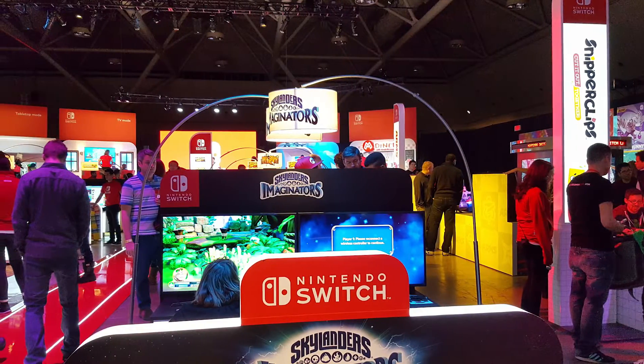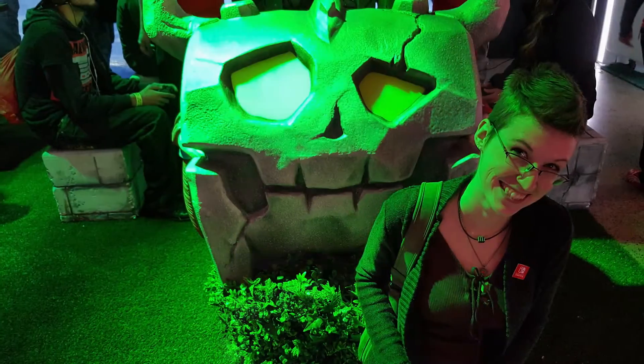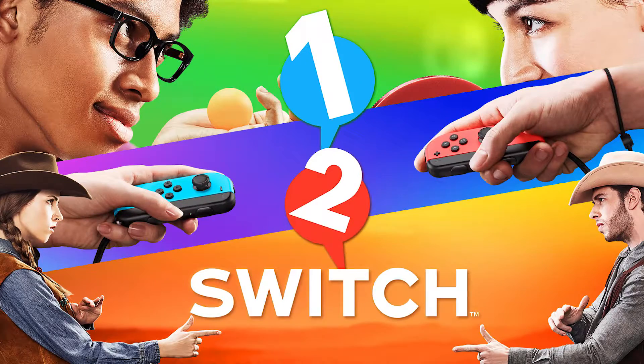So let's back up for a second. I first got to try out the Switch at a Nintendo Preview Tour event in January. The game that had to showcase the HD Rumble was 1-2 Switch. One of the challenges is you have to move the Joy-Con around and try to feel how many marbles are inside a box.